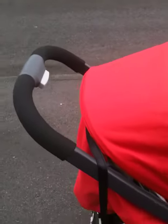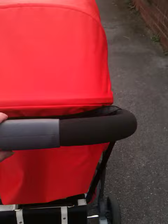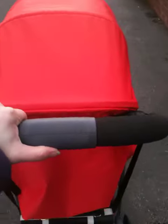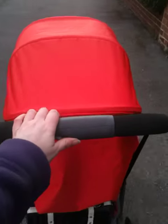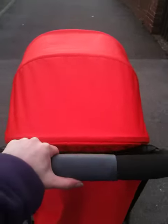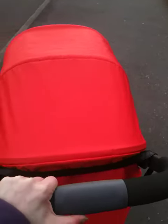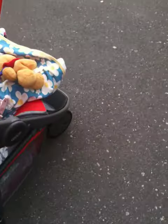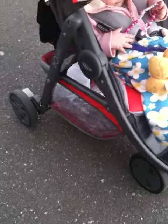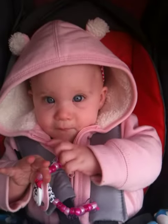This video is just to show how easy the general handling is. You can see the nice all-in-one handle, and at the moment I am quite comfortably pushing the pushchair along using just one hand. I can steer it, I can move it from side to side. It is just basically a very easy to move three-wheeler pushchair, and Beastie is very happy with it.